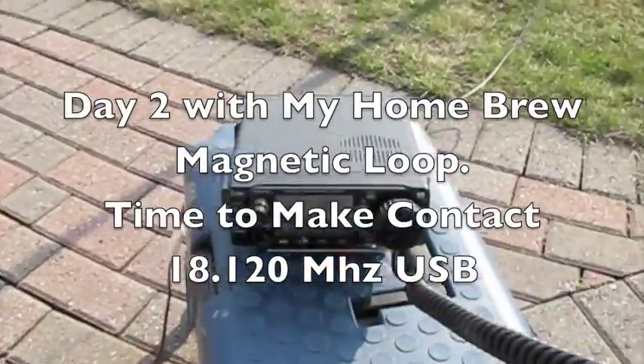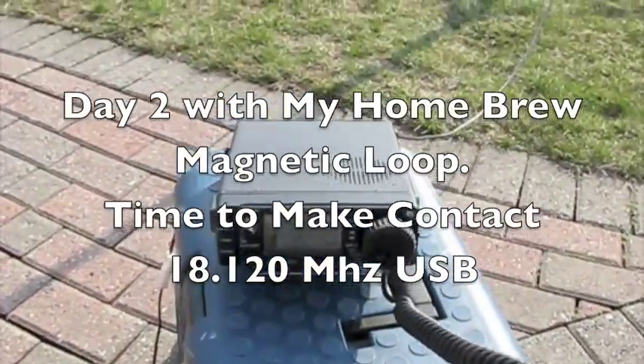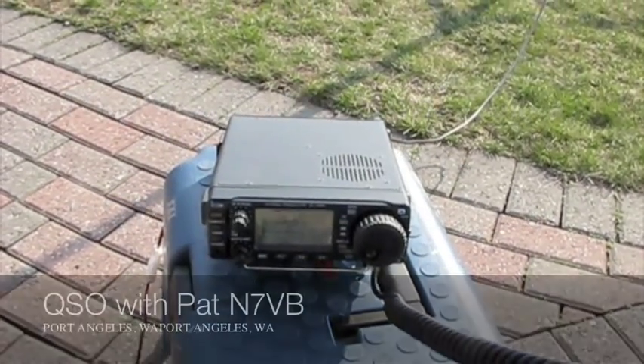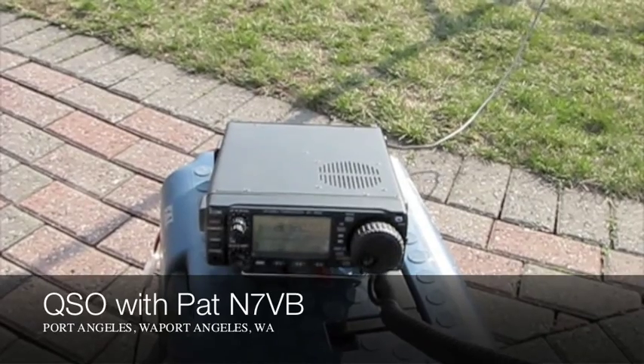This is Victor Echo 3 Uniform Kilo. I don't want to be really trying to jump in there before the band disappears. I'm running about 10 watts here. My name is Bob, Bravo Oscar Bravo, but I'm actually portable with a loop antenna about 6 feet off the ground.